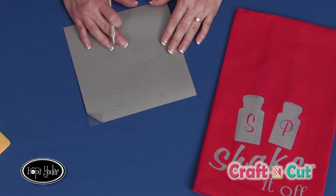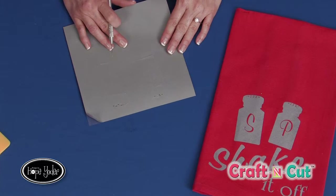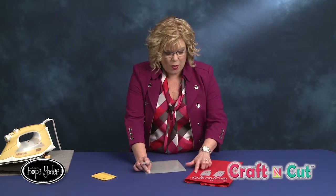Now weeding — I guess I should explain a little bit about what that is. Do you have a garden? In a garden you want to have the pretty flowers showing and you pull the weeds and throw them away. Well, weeding is just exactly that but with vinyl. We're going to weed around all of this negative space, get rid of it, leaving the pretty design.